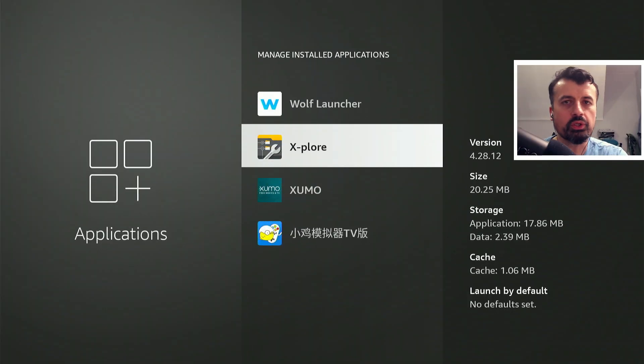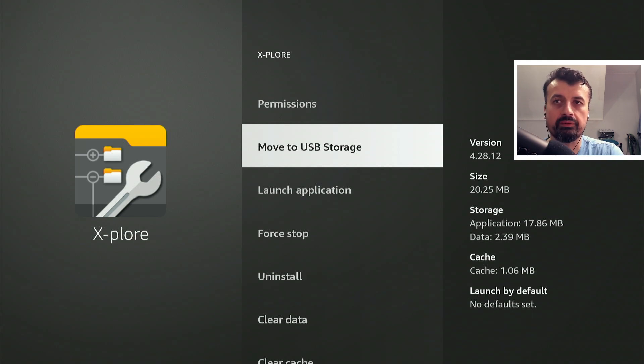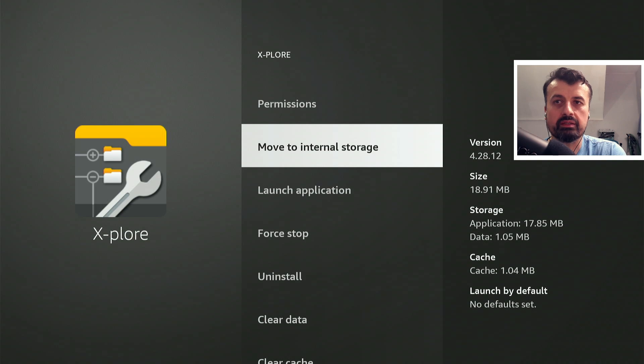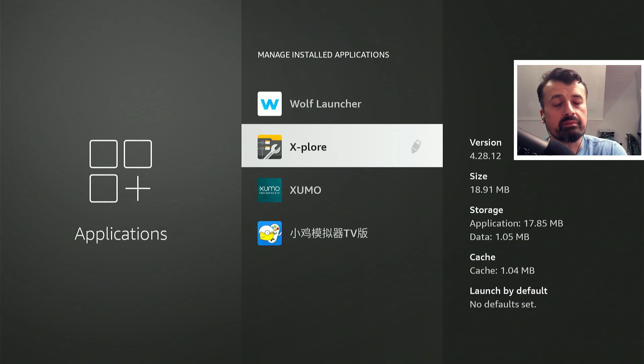Downloading applications through Downloader will install them directly to the USB drive. When it comes to moving existing applications to the USB drive, the process is simple but depends on whether the application supports it. For example, the ES Explorer application has a 'Move to USB Drive' option. Clicking that moves the 25 MB app from limited internal storage to the USB drive. Note that not all applications support this. If you can't find the move option, try uninstalling and reinstalling while the USB drive is plugged in — it will often default to the USB drive automatically.